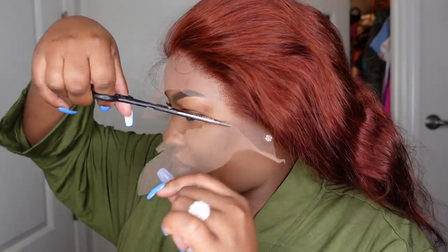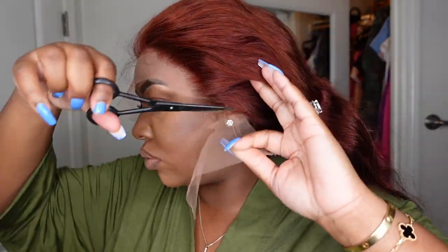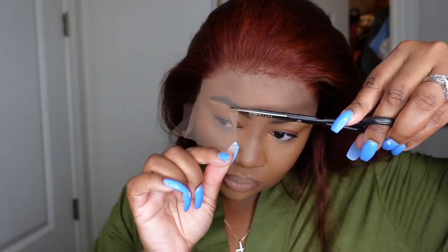I'm going to cut off enough lace to be able to see. Sometimes the lace on wigs comes down way past your eyes and you want to cut that off so you can see what you're doing, and also remove it around your eyebrows if you have them drawn on so it doesn't smear them out. I also cut off any excess lace around the ears.